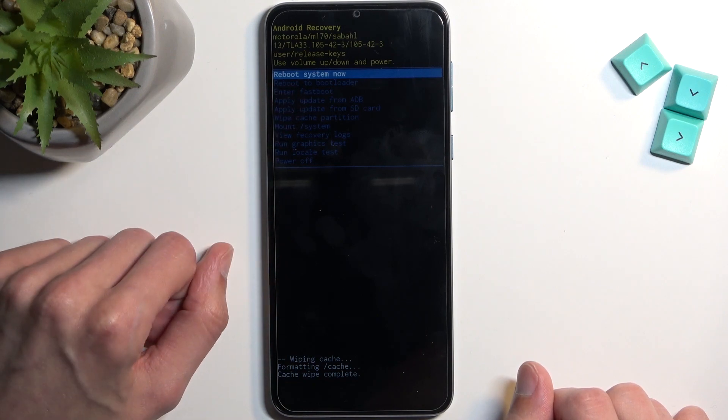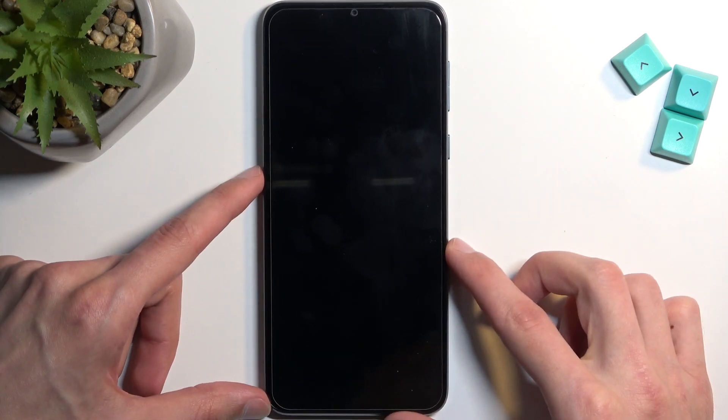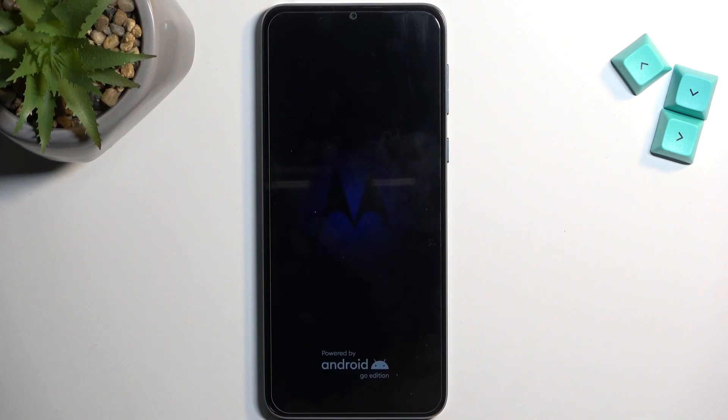At that point, reboot system now will be selected by default, so press the power button once again to get back to your Android operating system.